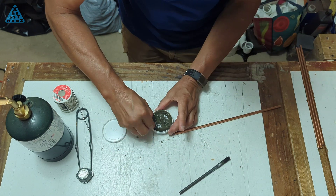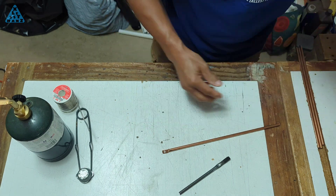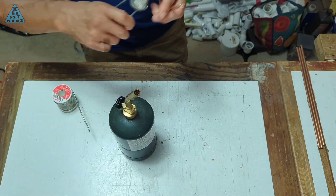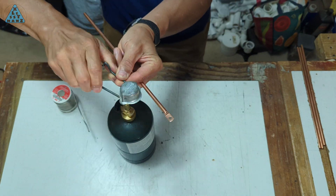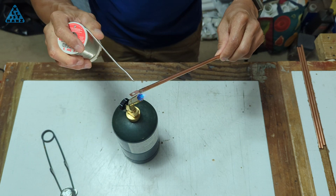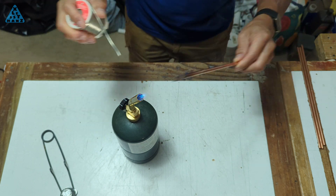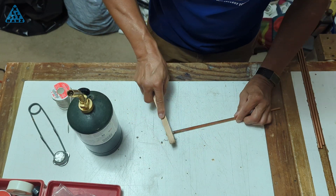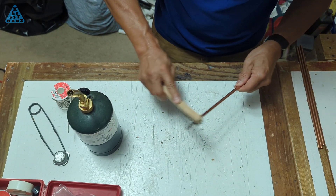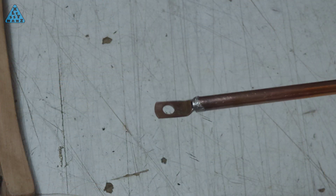To solder the connector to the tube, I'll put some flux on both surfaces to be joined. I'll scoop a bunch onto the connector and that should coat the tube when I fit them together. I'll then heat up the area where I want the solder to flow, tap the solder onto the joint a few times, and that should add more than enough solder to the area. I'll scrub off the hardened flux from the joint and also scrub away some of the tarnish from the heat to get back to the copper color.